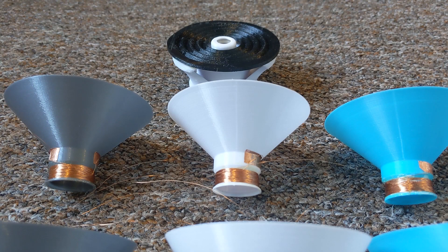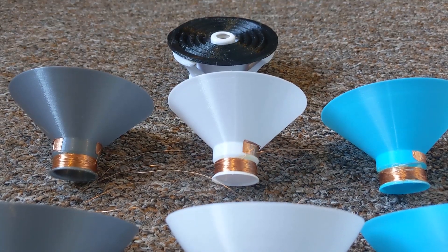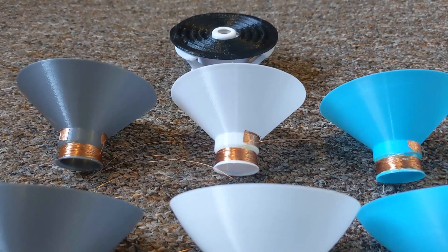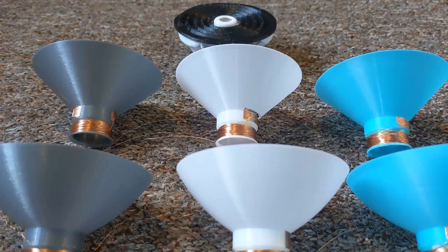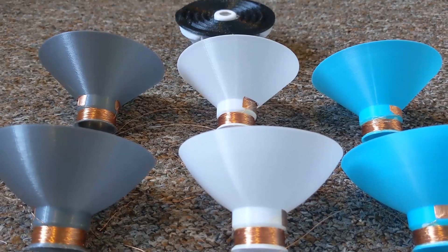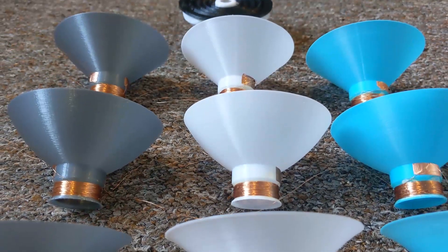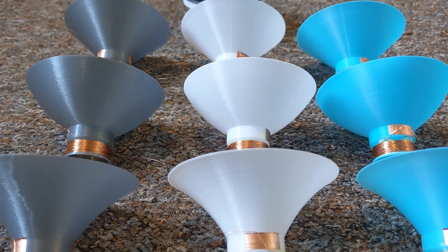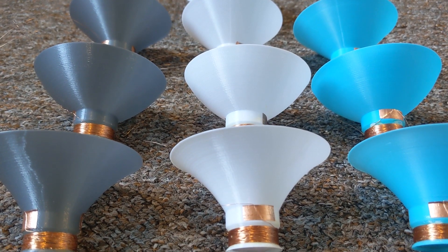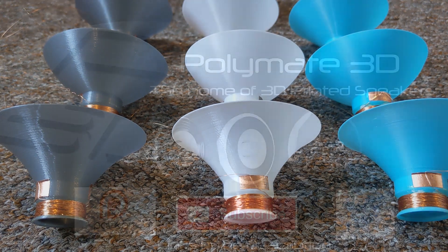So now we have some good data on common generic filament materials. Next I will get a few industry drivers and put them against these results using exactly the same tests to see how 3D printed cones compare. The raw data will be available to my Patreon supporters. If you want to dive deeper into speaker driver design or access more drivers and cabinets, consider joining. Subscribe and click the bell to be notified for the next video, and I'm pretty active on Twitter if you have a question or feedback. Thanks again and see you in the next one.